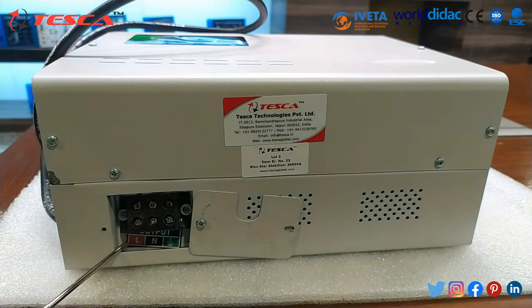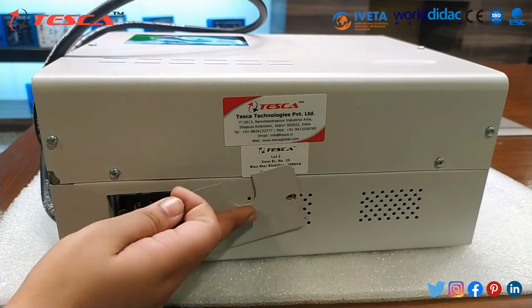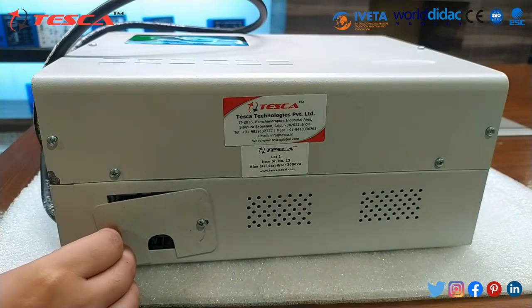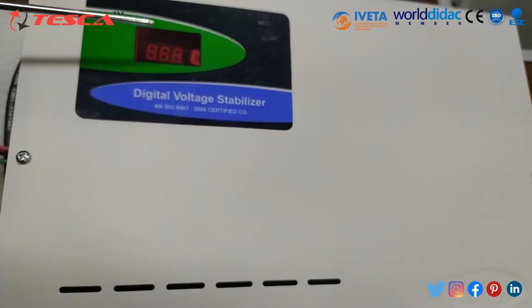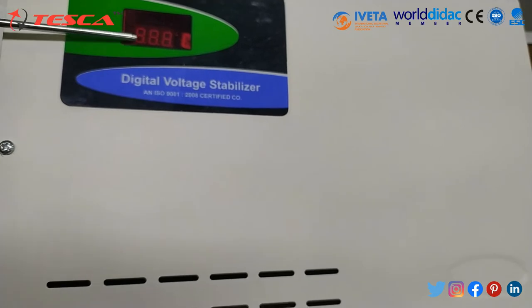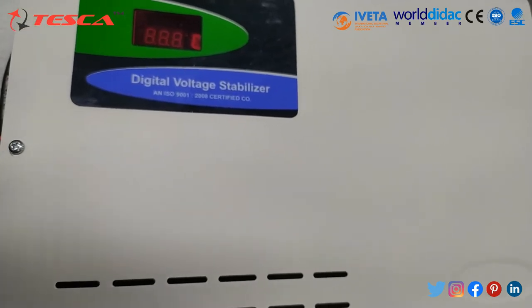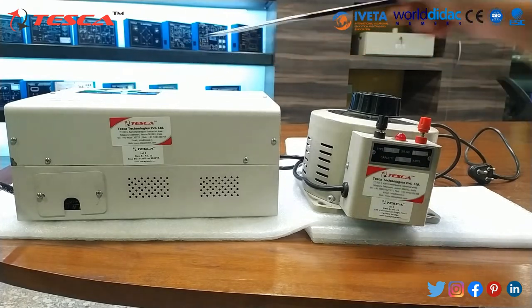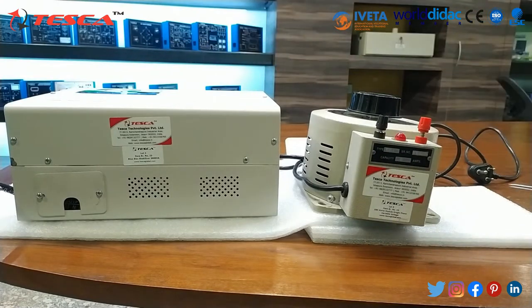This is basically line, neutral, and this is for ground. You can insert the multimeter here and check the output. At the top of this panel is the display, and the value of voltage will be displayed on this screen. To perform this experiment, we have taken a variac. This variac is of 6 ampere. We will rotate the knob and observe the voltage at the voltage stabilizer.